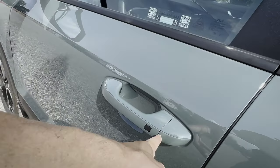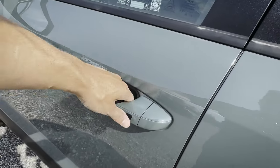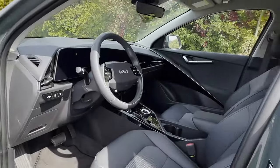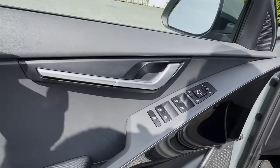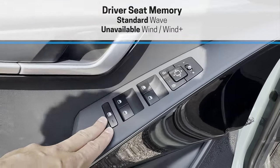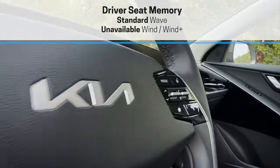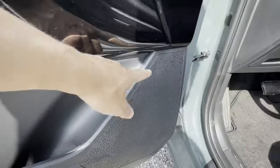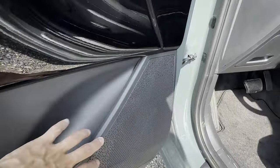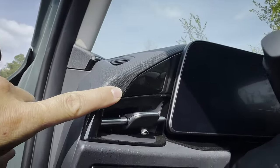The doors have intelligent access — you can push to lock or push to unlock. Inside along the door there's your basic handle, side view mirror controls, window controls, and a nice glossy highlight that matches the interior. There's a bit of door storage and a speaker in the door as well.